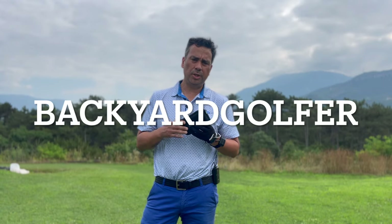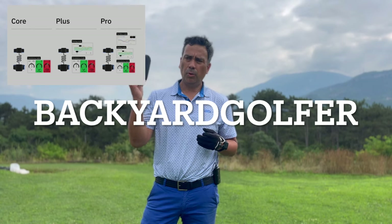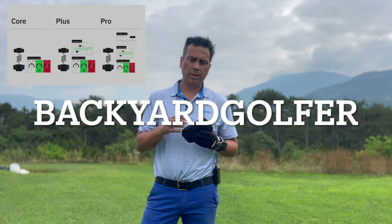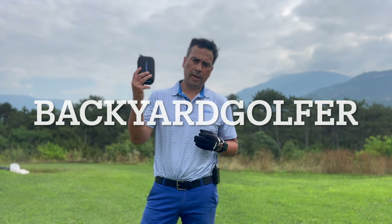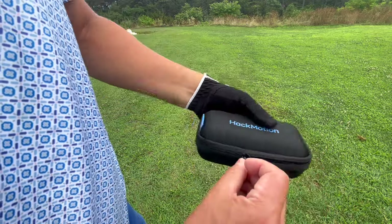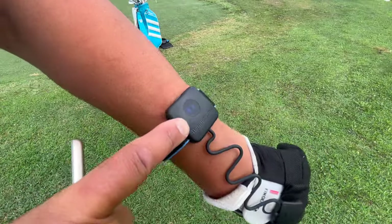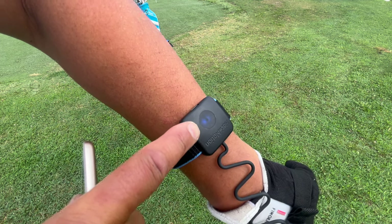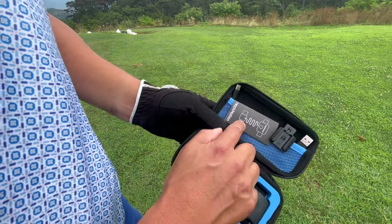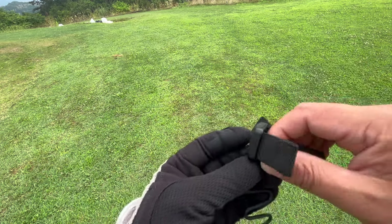If you bought the old HackMotion, there's new hardware you can get for free — all you have to do is upgrade. If you have the basic version, upgrade to the Plus version and you'll get it for free. If you have the Plus version and want to go to the Pro version, do the upgrade and get it for free. With the new HackMotion, I like the hard case — it's definitely handy. Inside, it's virtually the same thing, just a little more solid and sturdy. You can charge it here, and there are instructions included. With the new one, you just adjust the straps.